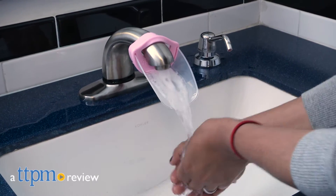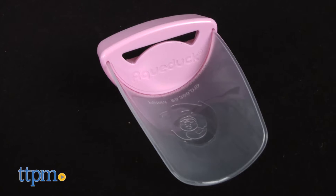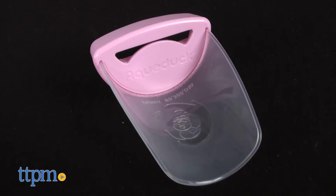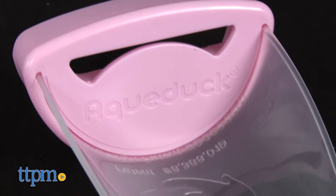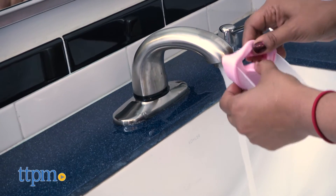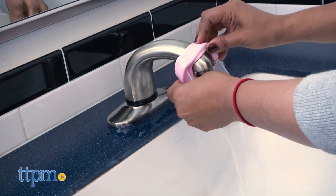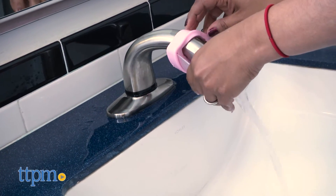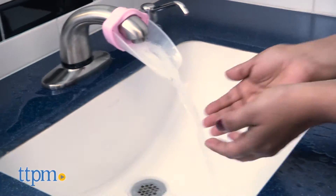Washing your toddler's hands just got a lot easier. Hi everyone, this is Maria with TTPM. Here we have the Aqua Duck, a faucet extender that helps young kids wash their hands. This super helpful gadget helps kids reach the water of the faucet without having to lean all the way over the sink or have parents lift them up every day.